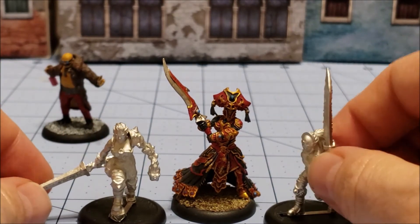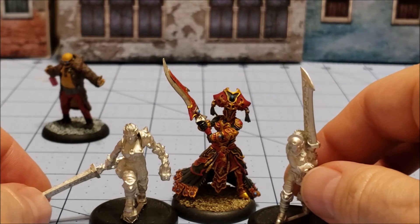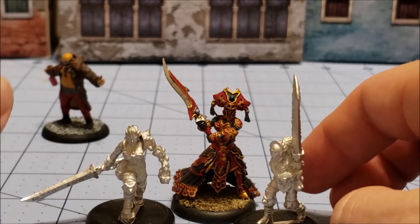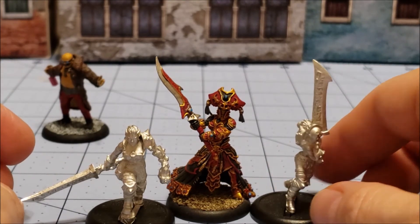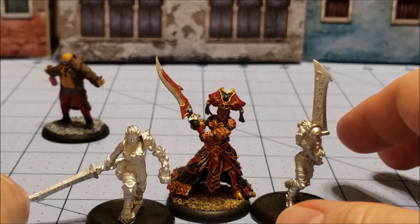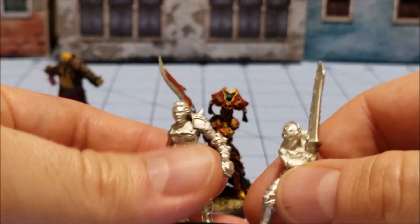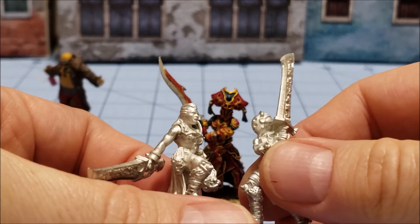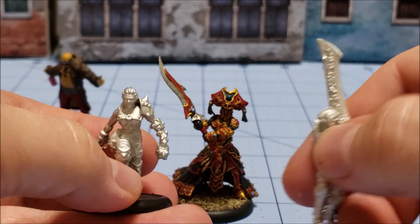I think they'd be interesting models if you're going to use them for an Iron Kingdoms game, Company of Iron, or whatever homebrew stuff you have going on. It's just going to be a matter of tracking them down. Keep an eye on Privateer's website whenever they have a big special event, because that's the time to get models like these. I was happy to find out they existed — as of a few weeks ago I had no idea this was even a thing, so pleasant surprise.